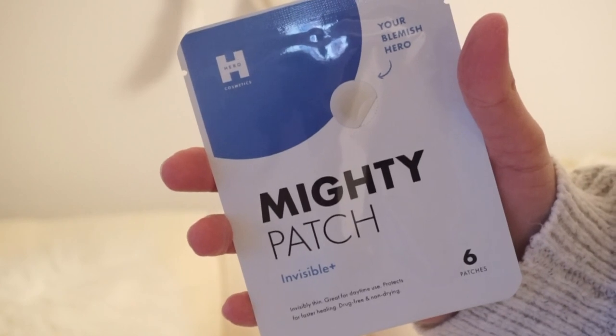And then we'll do the Mighty Patch. I've heard of this — I've heard such good things. I was watching Alicia and someone else on a vlog say how much they love it. It is for acne — that's me. I actually have pretty bad acne right now. This is the Mighty Patch Invisible Plus, Your Blemish Hero. It's invisibly thin and great for daytime use, so you can use it during the day.